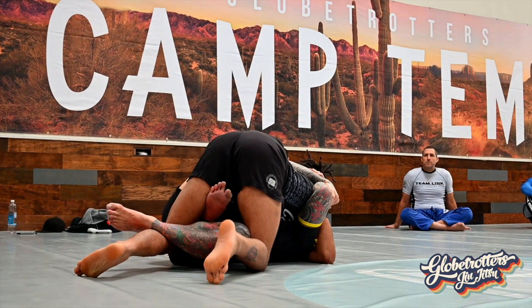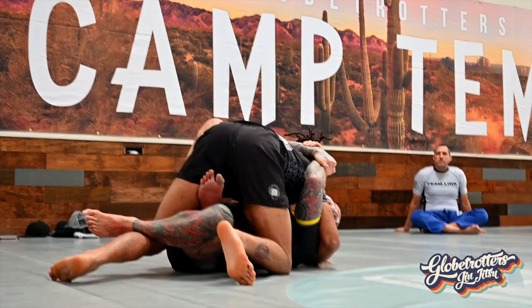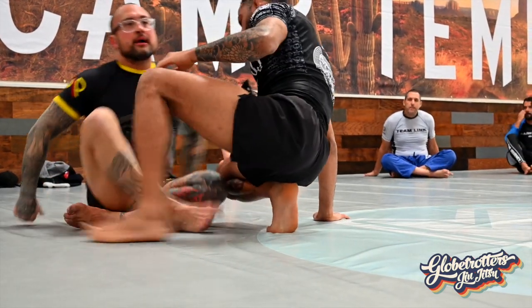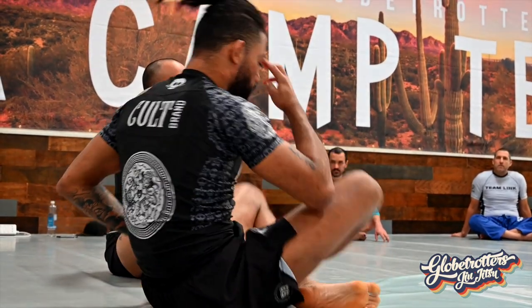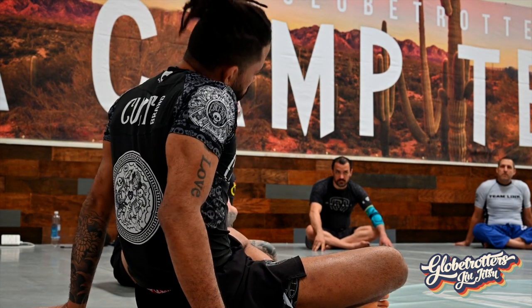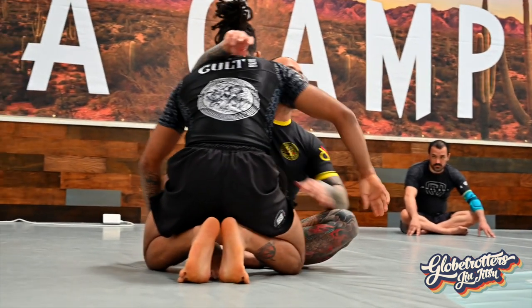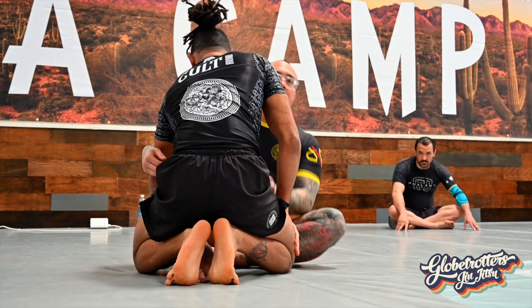What I'm looking to do with this tight grip — with him trying to escape his posture — is set up my options. Typically if I'm doing my job, he'll be able to lift his hips or he's going to try to scoot straight back. It'll be hard for him to pressure in, and if he does he won't go very far. Dropping to my left side also gives me all the shoulder crunch options plus a bunch of overhook options.